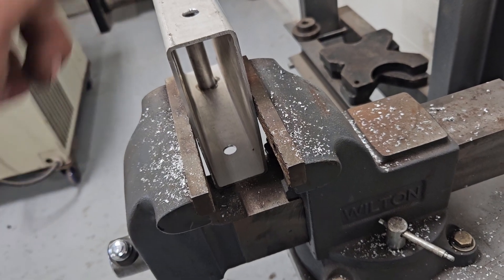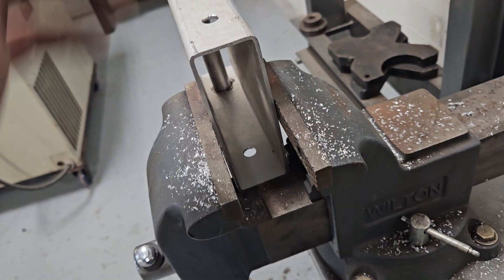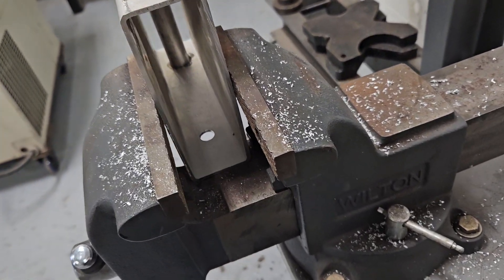Let's talk aluminum trailers for a minute. This is a piece of 2x6 eighth-wall aluminum tubing, round corner — nice stuff, very strong, but only if you use it the right way.